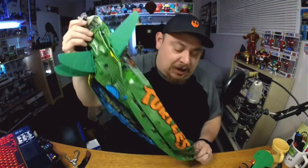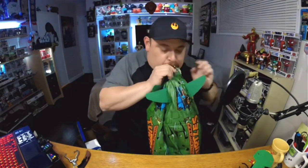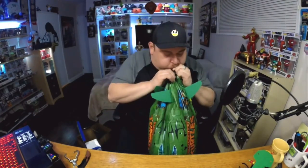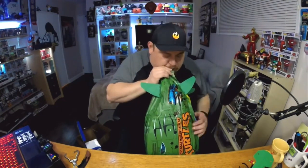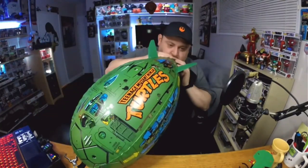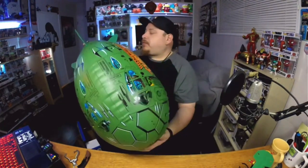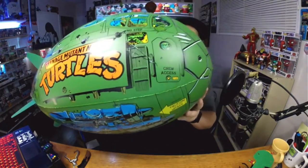Now comes the easy part — gotta fill it with air. Blow in there. This is gonna be hard for me. I'm old. My lungs ain't as strong as they used to be. Oh man, it's pretty big, it's pretty big. I'm tired of inflating this thing.